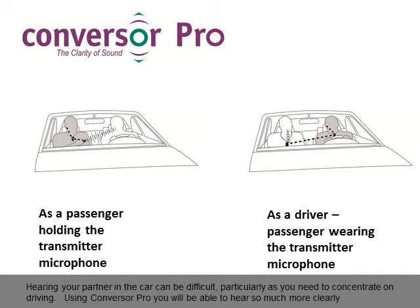Hearing your partner in the car can be difficult, particularly as you need to concentrate on driving. Using Conversa Pro, you will be able to hear so much more clearly.